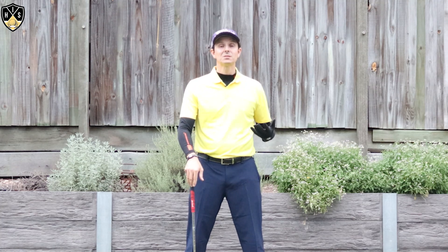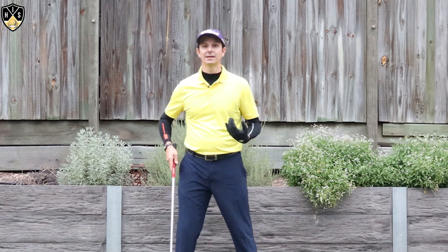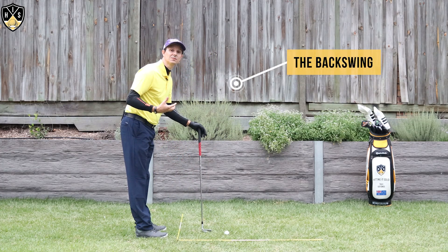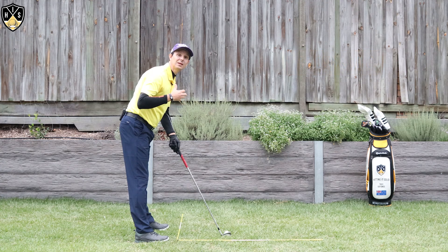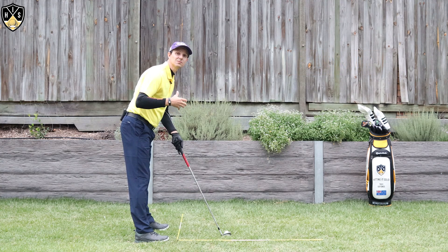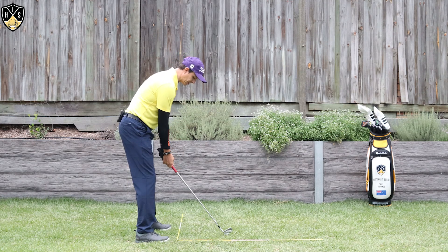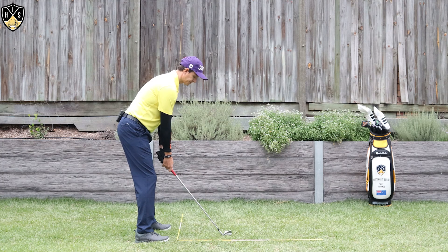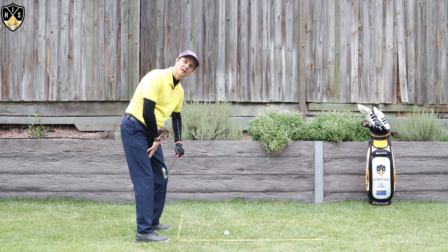Now the next part — the backswing — is really important. When it comes to golf swing hip rotation, the big difference with amateurs is they don't get enough hip rotation in the backswing. Make sure you go through each part of this video as all the pieces of hip rotation go hand in hand. Typically with an amateur the hips just don't rotate enough — the hands get pushed up into the air and the hips have not rotated much at all.